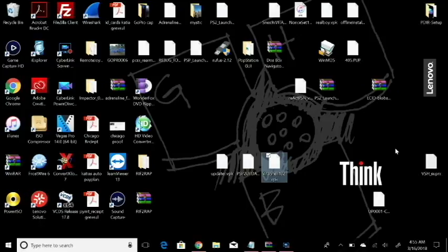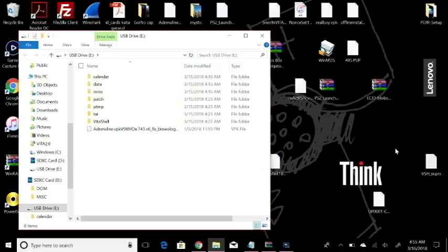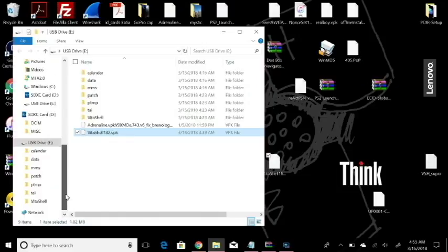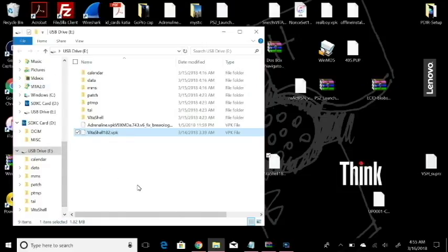I'm going to open up my VitaShell real quick. I already have 1.82, but I'm going to show you guys where to place these files. What you're going to want to do is update your VitaShell to 1.82. All you've got to do is drag and copy this VitaShell 1.82 over to your PS Vita system. Once you copy that over, you're going to exit USB, install the package — preferably install VitaShell from molecular shell on your system, just so it doesn't run into any problems.